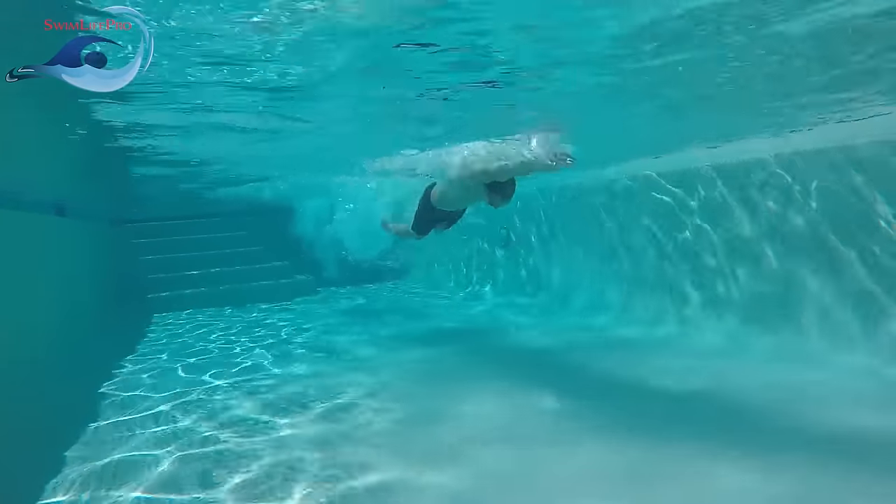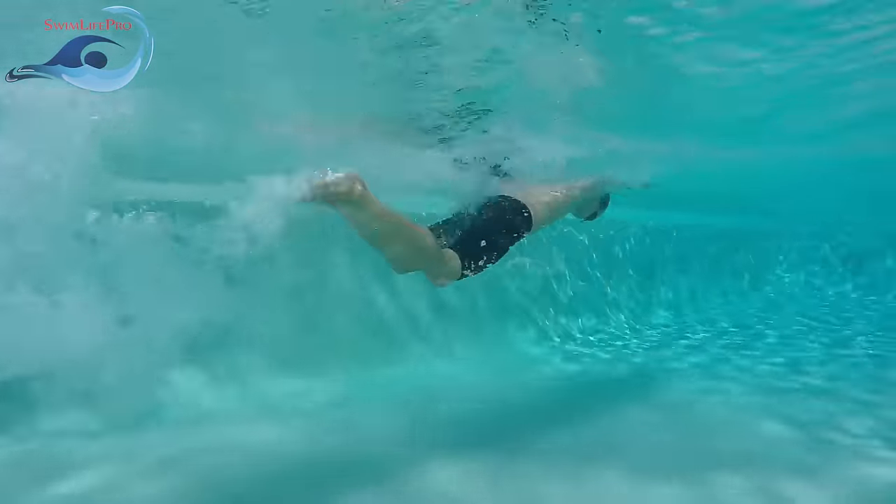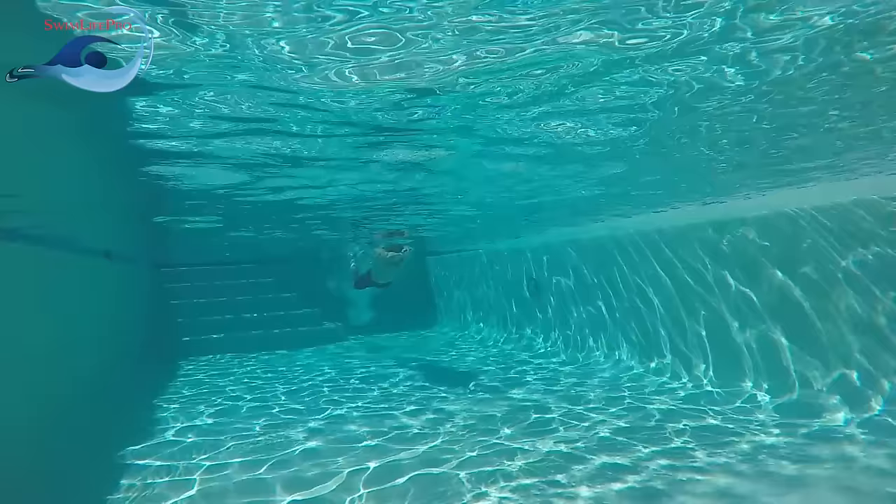The butterfly by nature is analytical. Performing the stroke out of its intended order will hinder your ability to swim this stroke correctly. While swimming the butterfly, you will be using a motion called the dolphin kick.